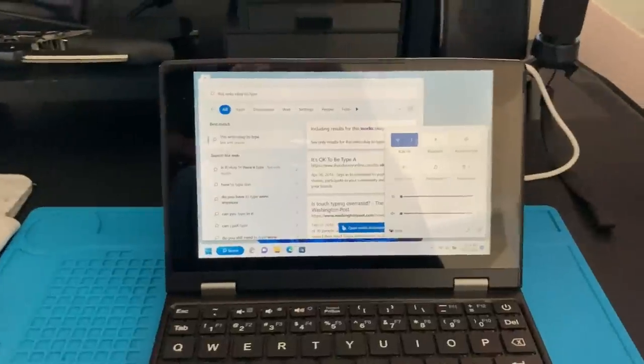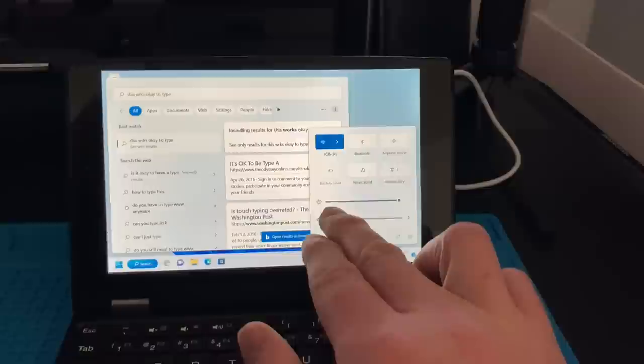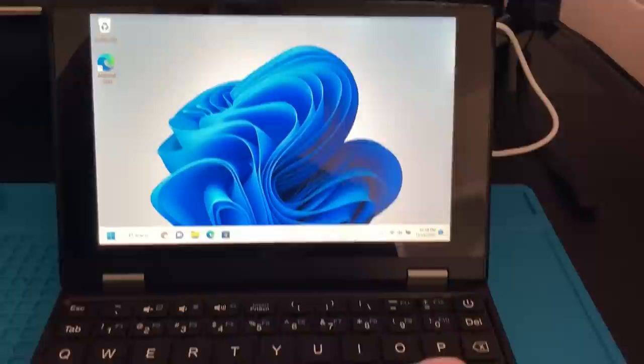During Black Friday, I decided to buy something I've been looking at for a while. I haven't seen too many videos about these, but I keep seeing them pop up on AliExpress — these little 7-inch touchscreen mini laptops. I was able to find one fairly cheap with all the coupons, so I decided to splurge and get one.